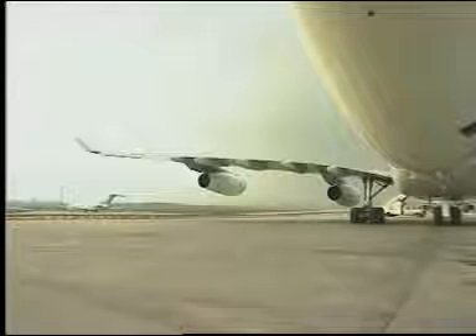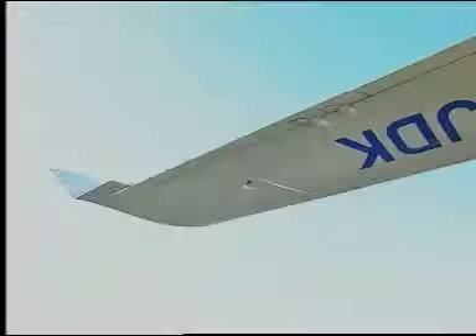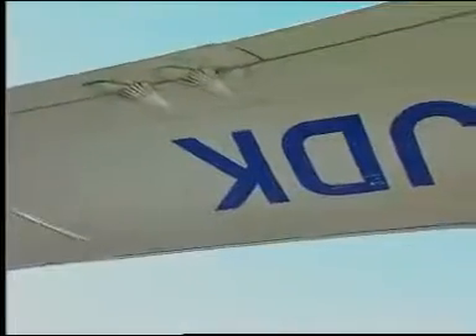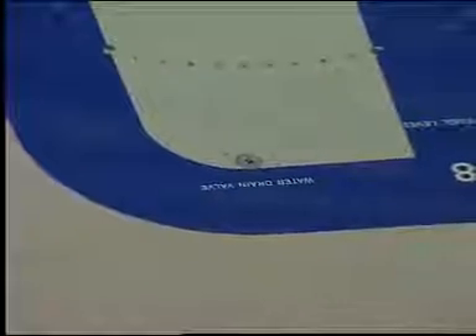The water drain valves are located at the lowest points of tanks or cells. Each wing is equipped with one water drain valve for the surge vent tank and one water drain valve for the outer fuel tank.